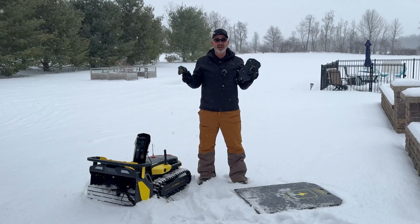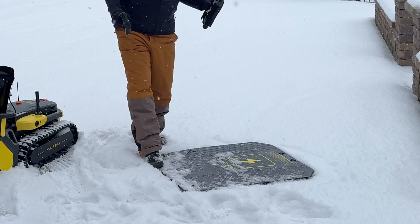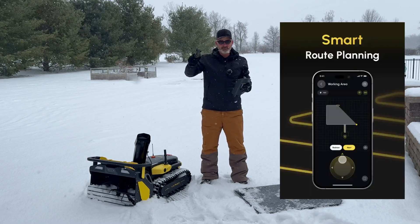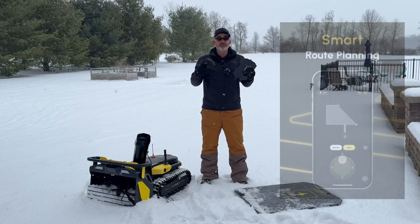Let me quickly show you what I still have here to set up. I've got the base right here — this is what the unit is going to go to and charge itself. I'm going to have that plugged in right here at the house. Then what I'm going to do is outline the entire driveway so that it automates and does it for you.